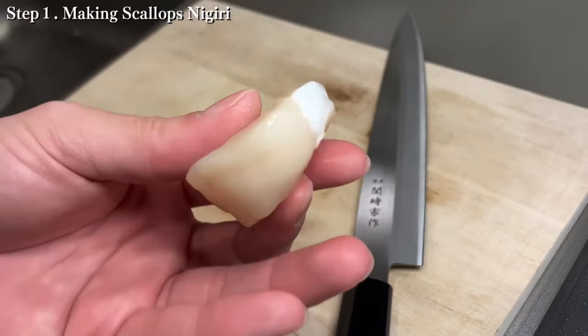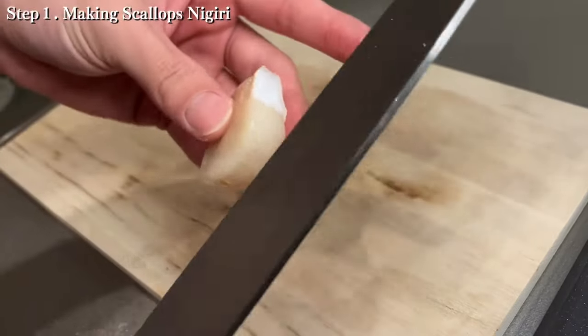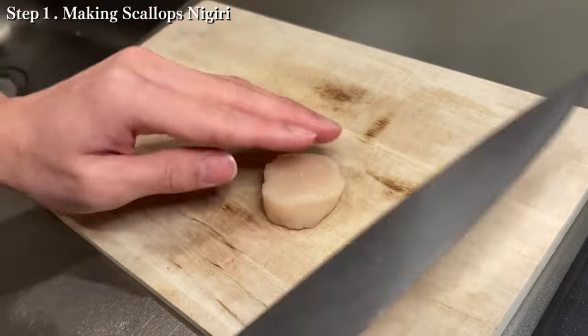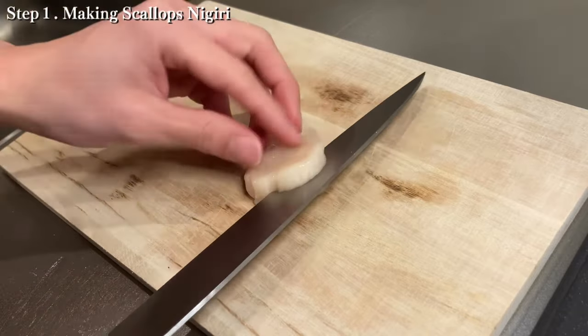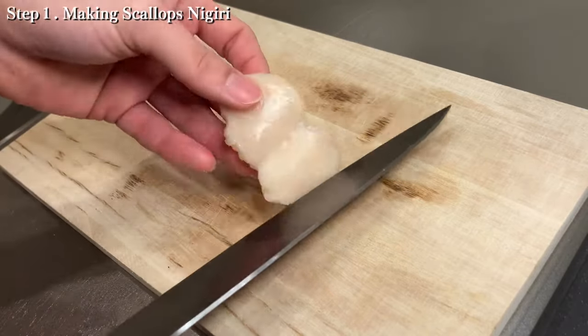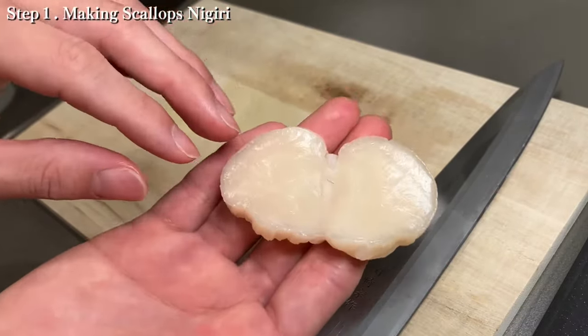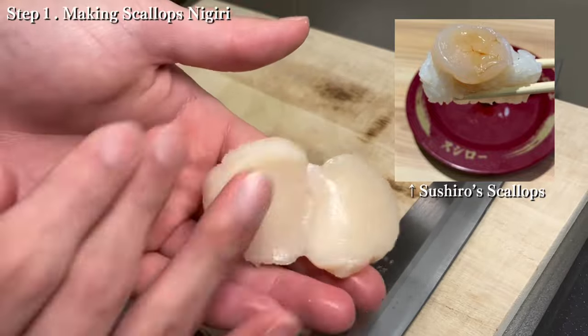First, I'm gonna show you the scallops nigiri. This is so easy to cut — just slice the middle of the scallop like this. Be careful not to split it into two pieces. The scallop nigiri will look delicious, serving one half of the scallop into nigiri.